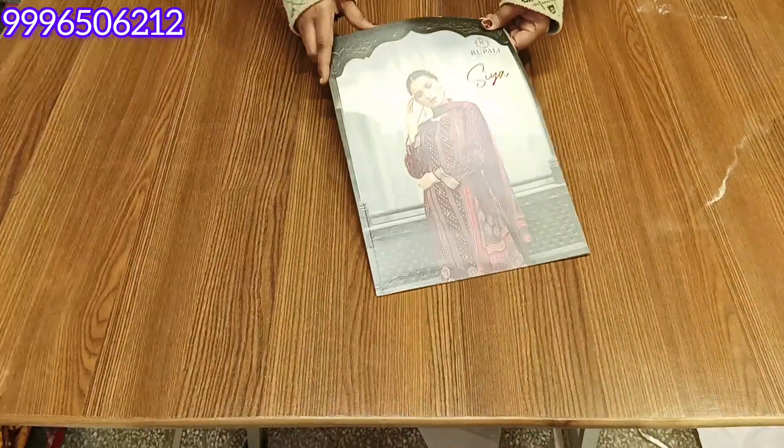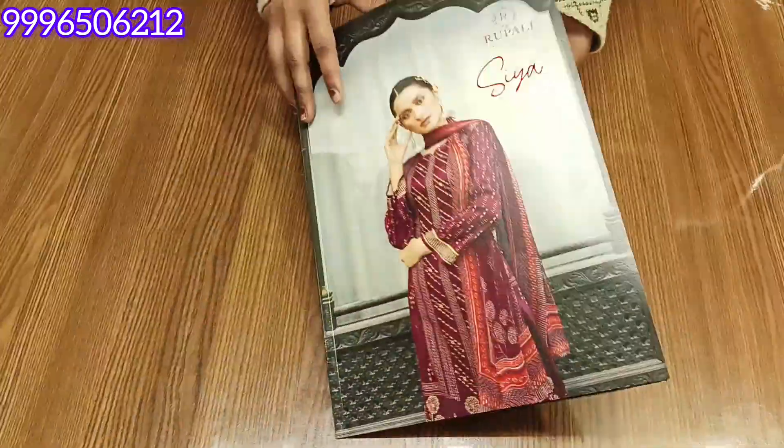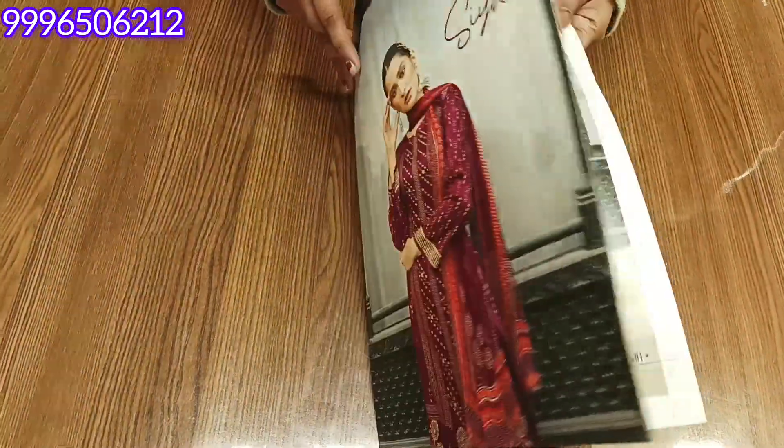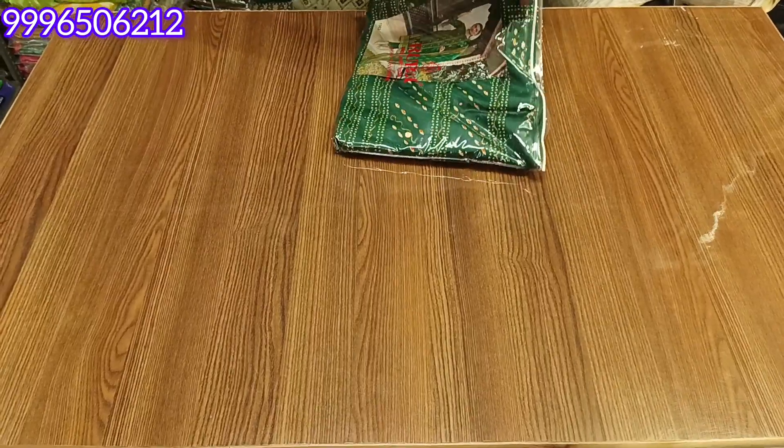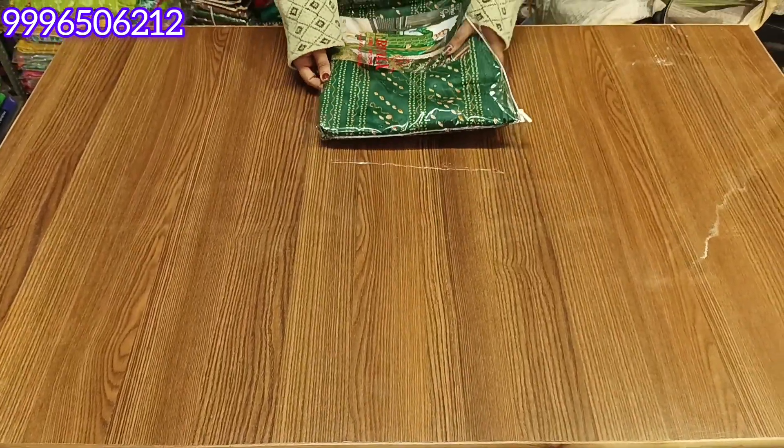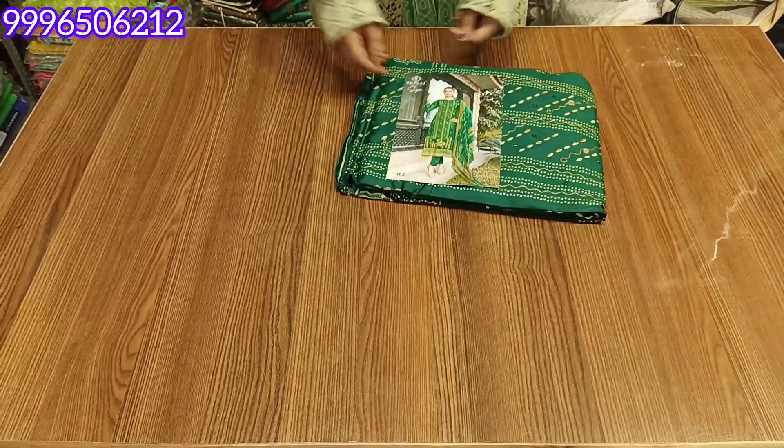This will be our first collection from the Rupali brand. It is in cotton — articles without lining — but the look will be very good. These are branded articles and very beautiful. The most demand is for these articles without lining. The fabric is jam satin and this is the model's pick.